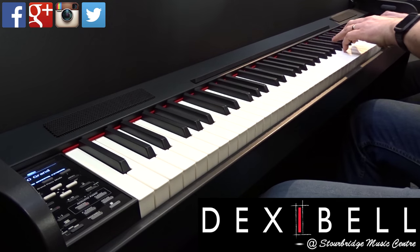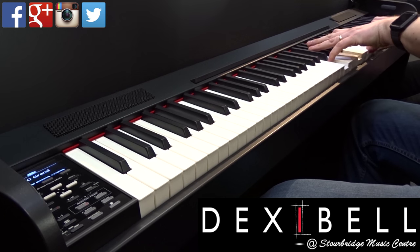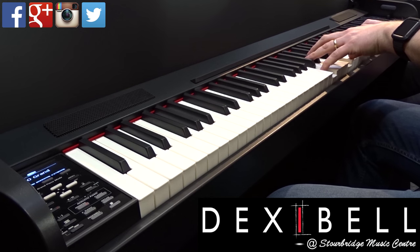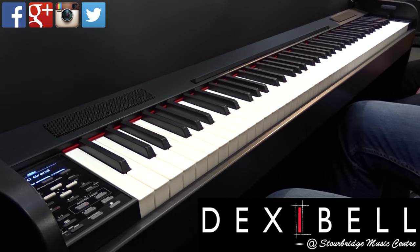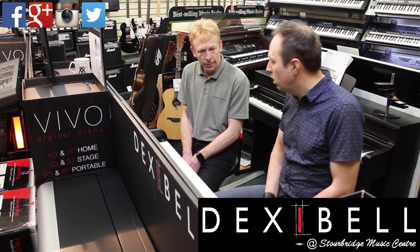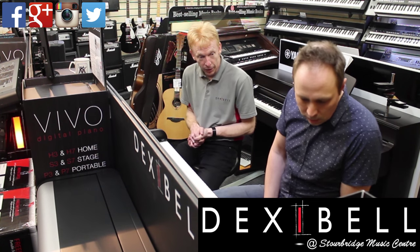Yeah, especially at the top end. Beautiful — so well balanced, just an incredible sound. Very well balanced. So that's the piano — we know the piano is good. That's the standard piano. The next piano down is the pop piano.